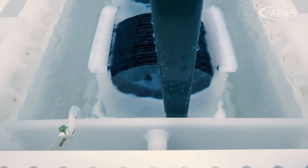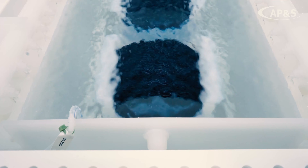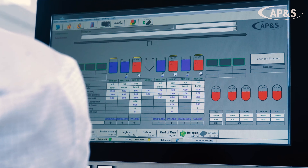Number three: maximum productivity. We achieve an uptime of more than 98%, accomplished through reliable process control and the latest software technology on the market.